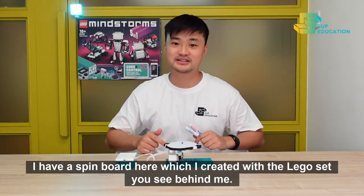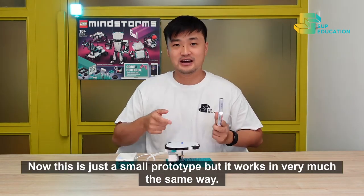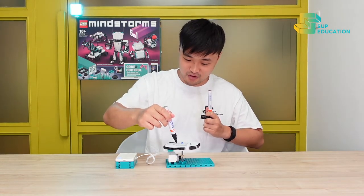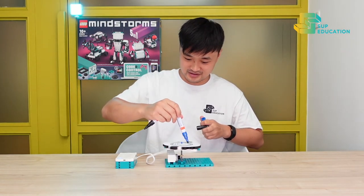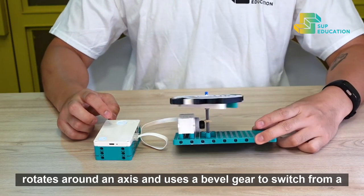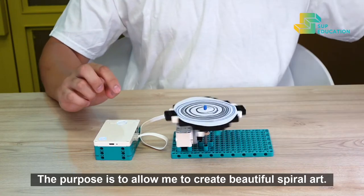I have a spin ball here which I created with the LEGO set you see behind me. I built this model inspired by the funky spin art you see online. This is just a small prototype but it works in very much the same way. This simple model rotates around an axis and uses a bevel gear to switch from a horizontal to a vertical axis. The purpose is to allow me to create beautiful spiral art.